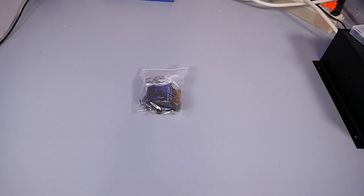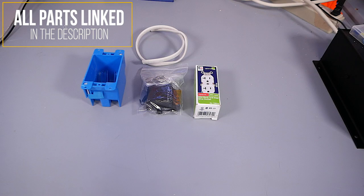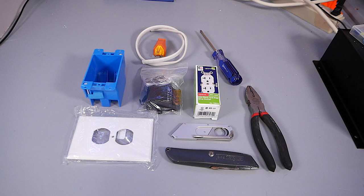Some of the items you will need for this project include the wireless plug, a receptacle, the box, some wire, a plug, a face plate, a knife, another knife, a screwdriver, and a pair of electrical pliers.